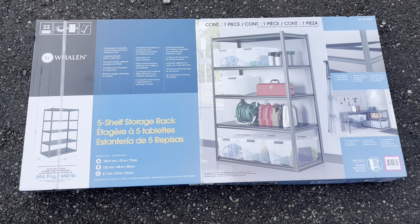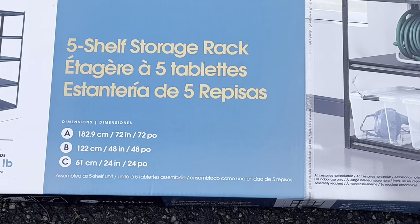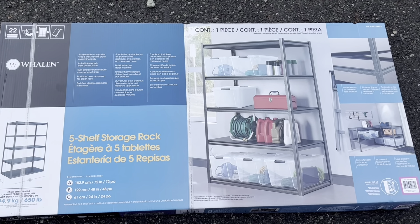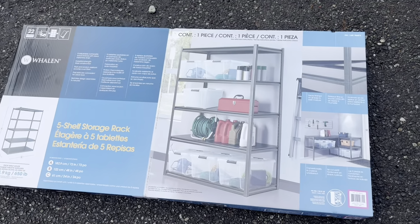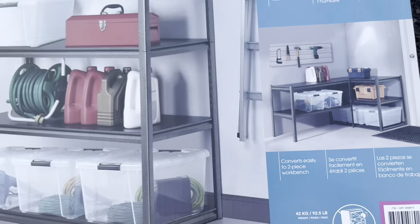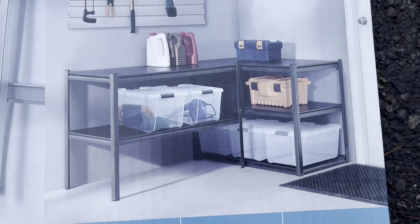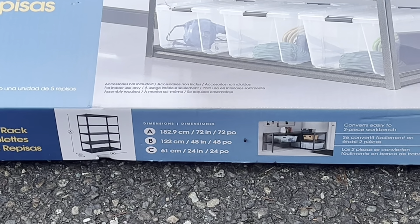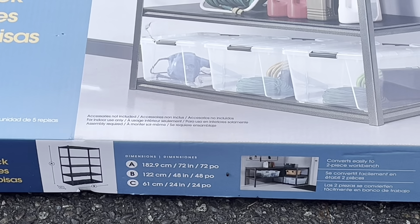Good day everyone. I've got this Whalen brand 5-shelf storage rack system here for an unboxing and review — picked this up from Costco. It converts into a two-piece workbench as well, so you can use it as a shelf or a workbench. Here are the dimensions: 72 inches high, 48 inches long from the front.